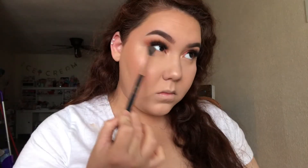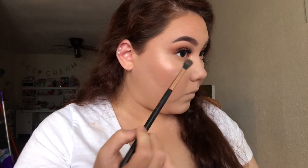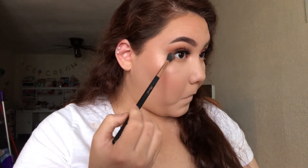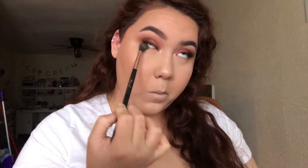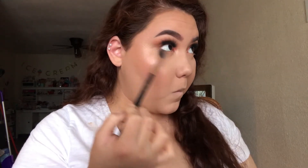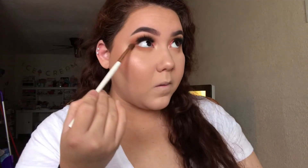Taking the shade Bridges one more time, I'm applying it through the lower lash line. Then I'm mixing Mama Bird and Ragamuffin and applying them to the outer corner of my lower lash line, connecting it to the top outer corner, just to give a more winged out effect.